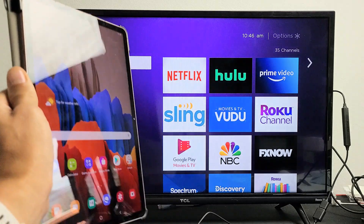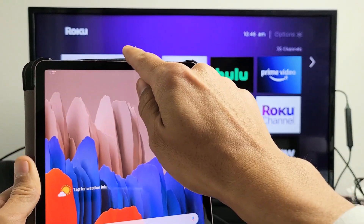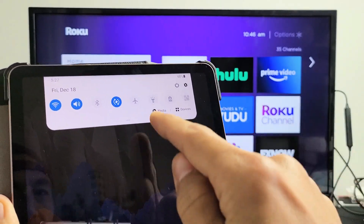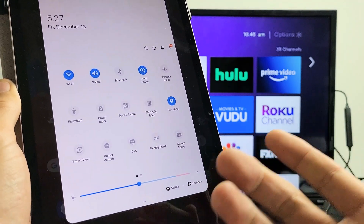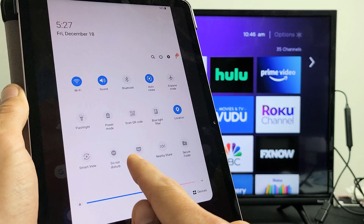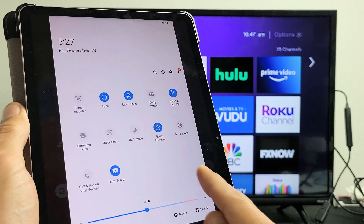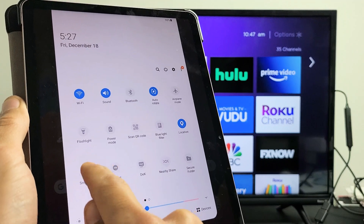So let's go ahead and mirror this Tab S7. First thing is go ahead and slide down notifications from the top. You want to slide down. And then you see this horizontal line right here — you want to slide down again. Now what you want to look for is Smart View. Samsung calls screen mirroring Smart View. My Smart View is right here. If yours is not here, slide over and look for Smart View. So tap on that.